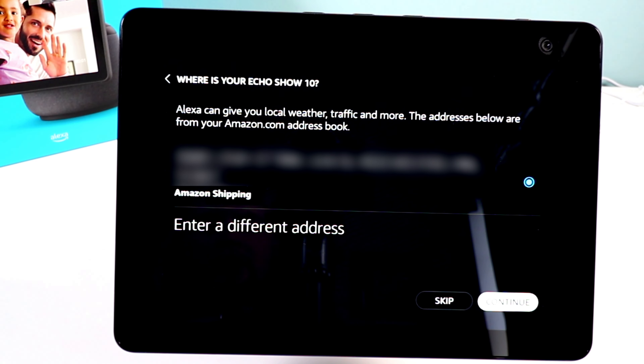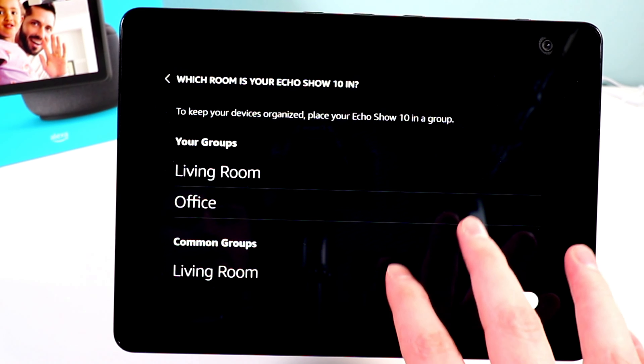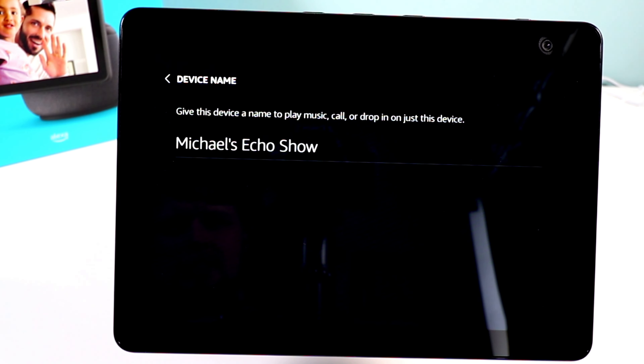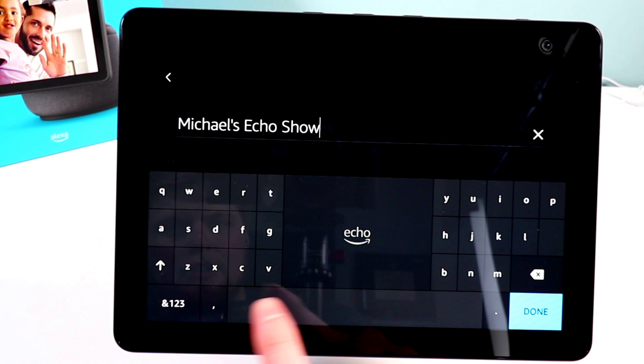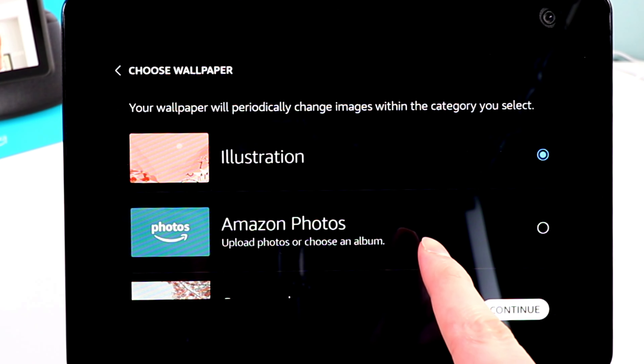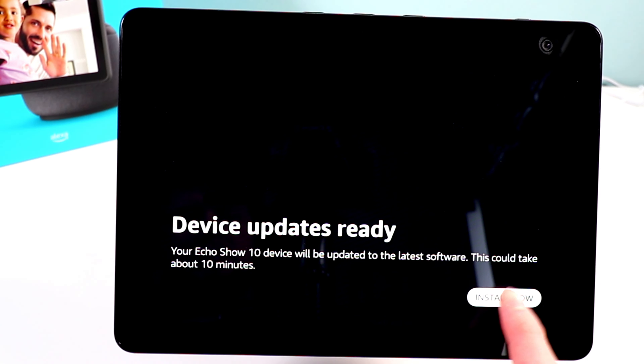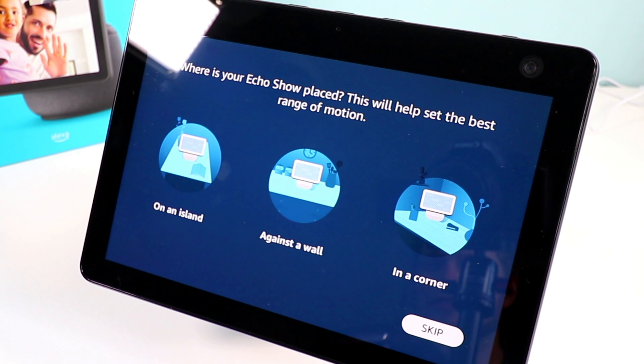Let's select our time zone — North America, United States, Central Time — and hit Continue. Now it's asking for your address, so make sure that's correctly entered. Here you can select what room your Echo Show is going to be in — I'm selecting Office and calling it Michael's Echo Show, third generation. Here's where you can choose your wallpaper; you can use your own photos through Amazon Photos — I'm going to select Seasonal and see what that does. We should almost be done at this point, just installing some updates.